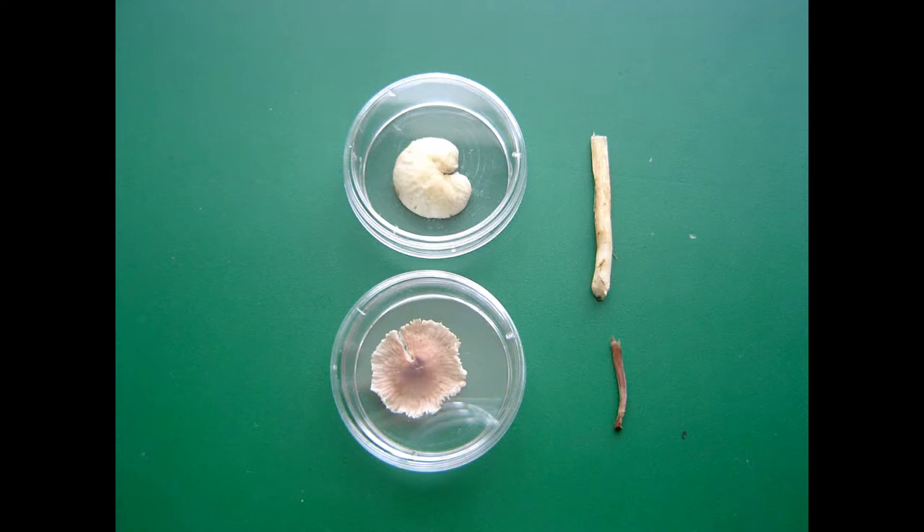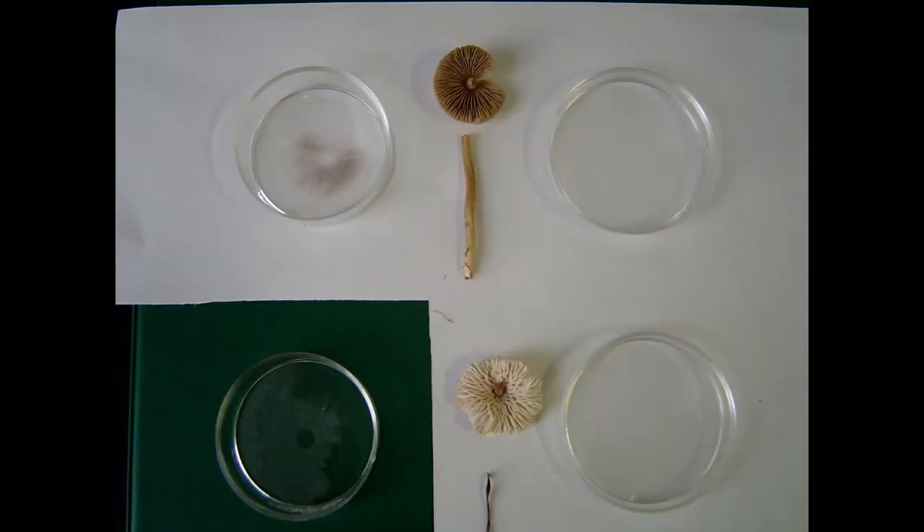Another technique is to do it on petri dishes instead of paper. So you use empty petri dishes, place the pileus in there, and wait for the spore print to happen. A good thing about this is that, first, you can see the colors, and another thing is that you can contain those spores in a better controlled environment, so you can use these spores for culturing or to transfer them to grow mushrooms.